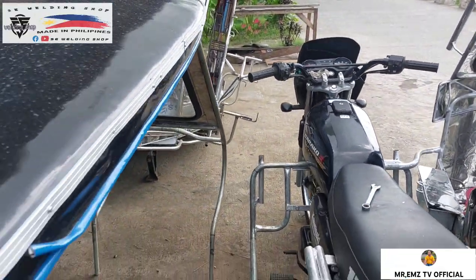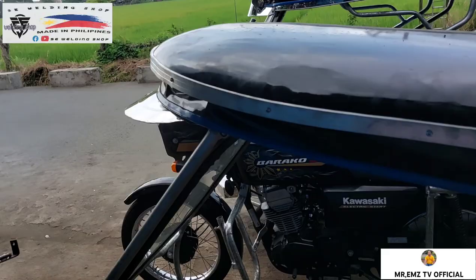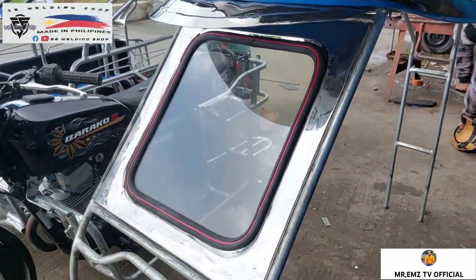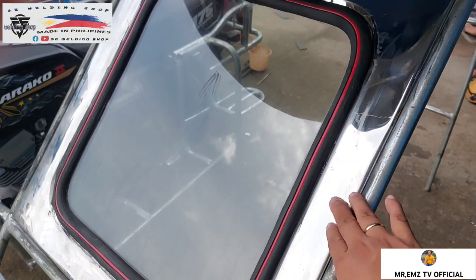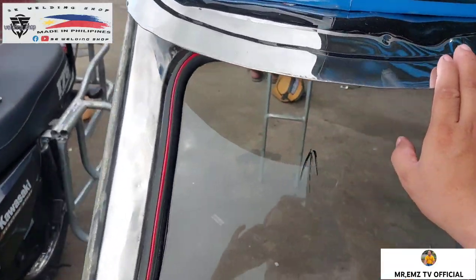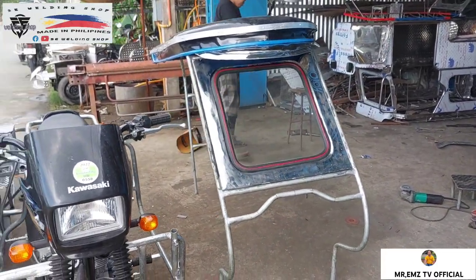Ito yung kanyang driver side. Stainless na rin pala yung kanyang windshield nito mga idol, stainless na rin sya. Kahit galvanize lang yung kanyang pipe na ganito, stainless na rin yung kanyang windshield. At pati yung kanyang sombrero. Napakaganda.